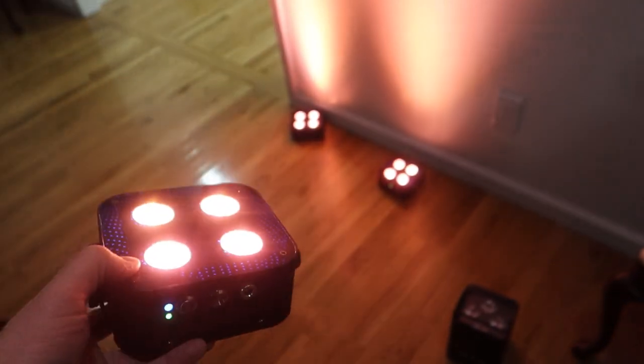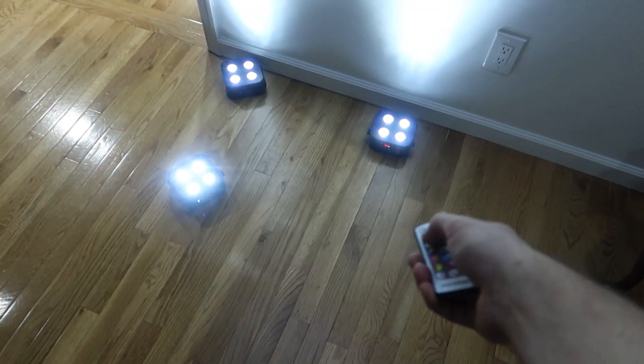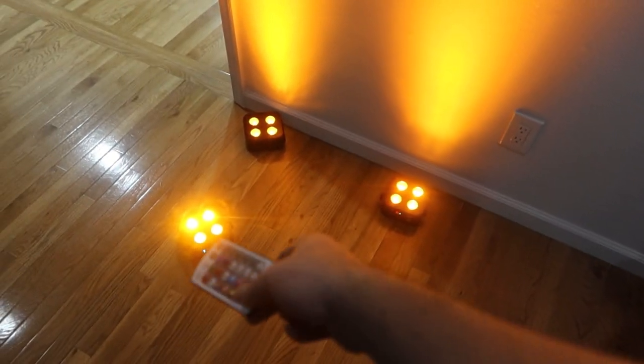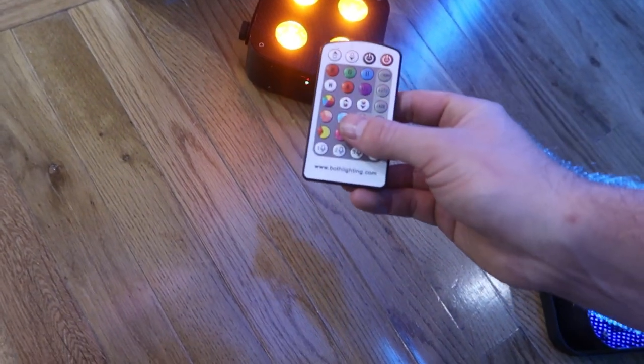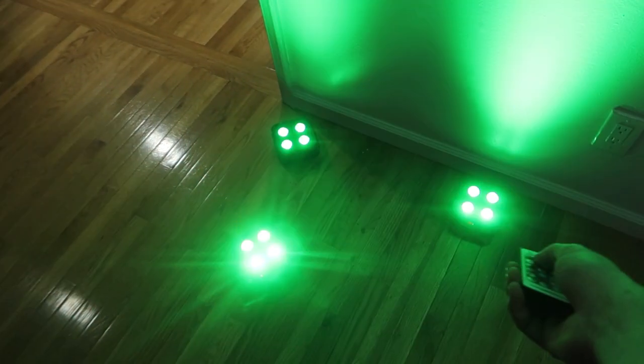And boom — it is now functioning as a slave controlled by the master light. Now if we turn it to red, green, blue, amber — the original one is doing exactly what the master light is doing. This is what the original RF4s, RF3s, and RF1s were lacking: sound active mode that synced across all the lights. On the original RF4s, each light did sound active however it thought was best independently. Now all your lights are doing the exact same thing at the exact same time.